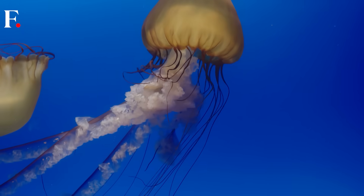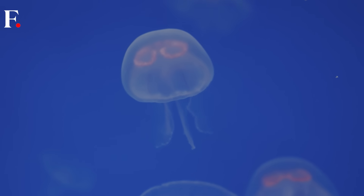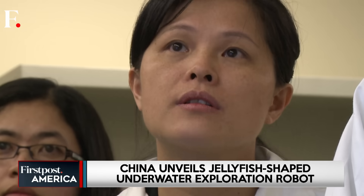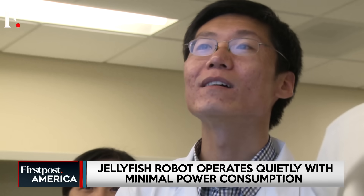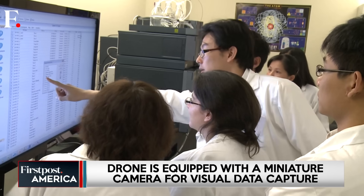It looks like a jellyfish and moves like one too — but this isn't a living creature, it's a robot. Chinese scientists have developed a transparent, jellyfish-shaped robot that can glide silently underwater. The creation, described as an underwater phantom, has been built for stealth exploration and environmental monitoring.